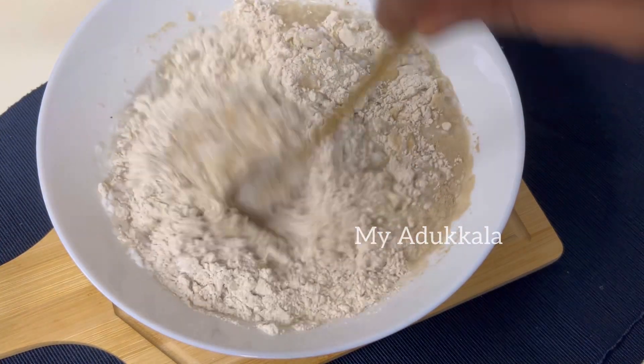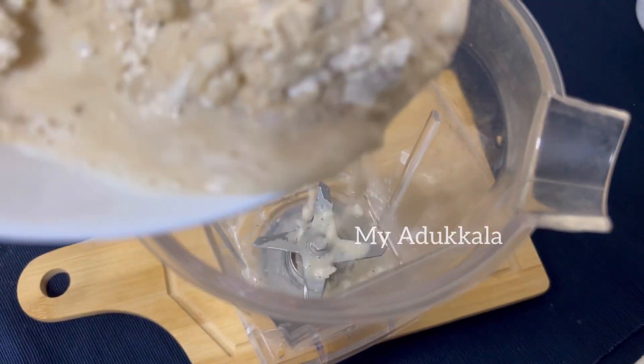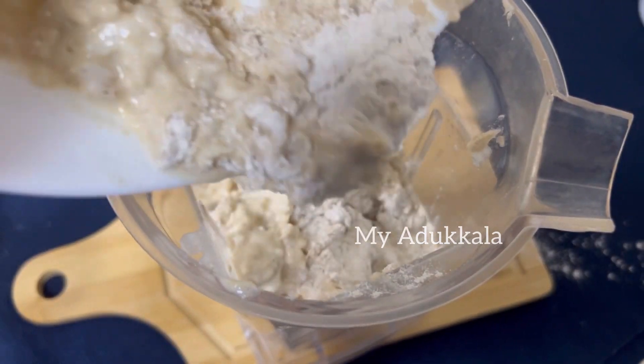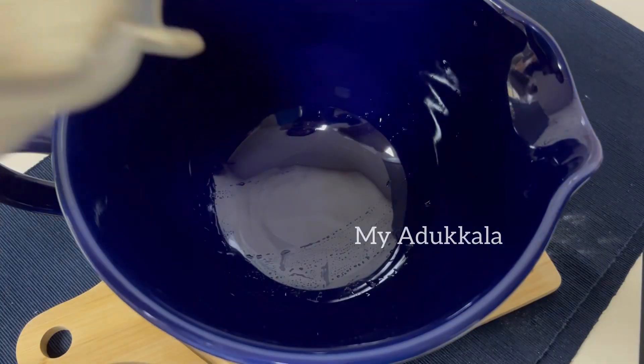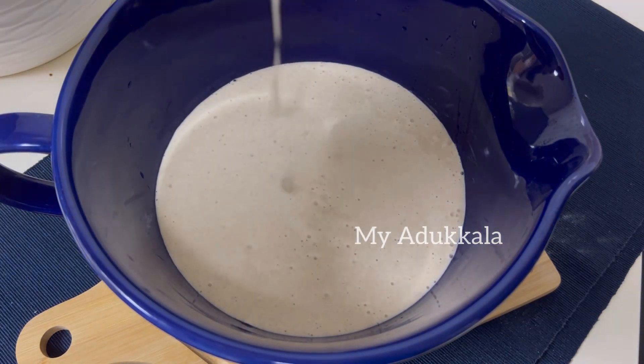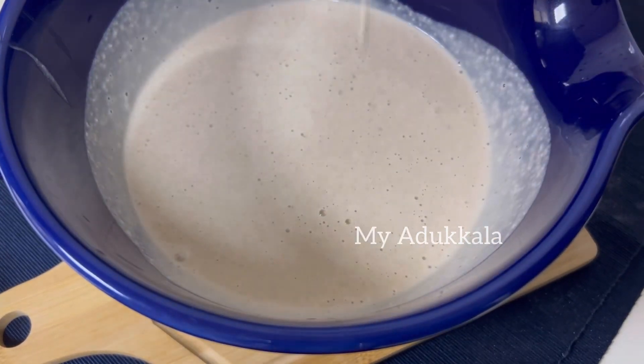1 cup in the bowl, 1 cup in the jar, 2 cups in the bowl, 1 cup in the bowl, 2 cups in the bowl. The salt is ready for this recipe.